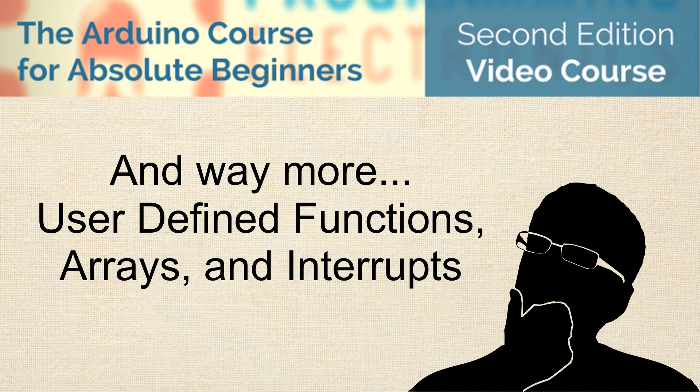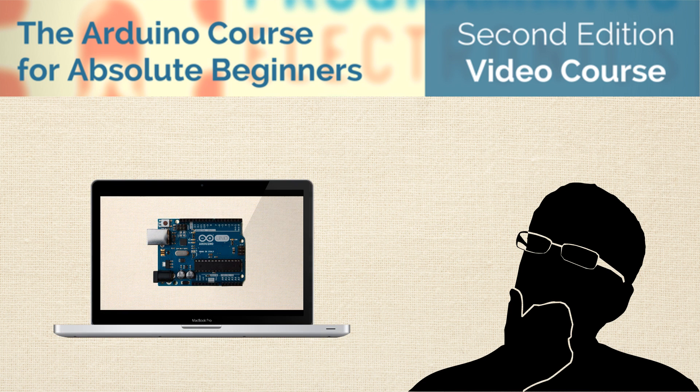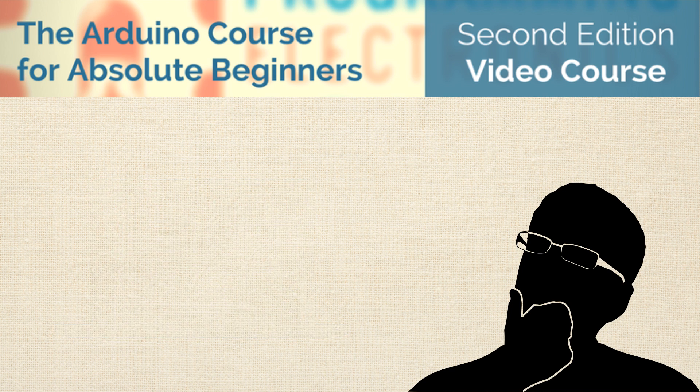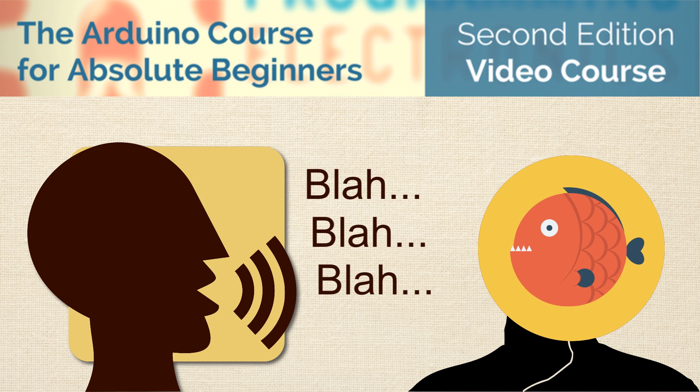These are topics that will take your programming to the next level and make your good project idea a project reality. All this, and the course is fun and engaging with great audio and HD video, built on visual teaching. If you've ever had your brain go numb from monotone, talking-head, PowerPoint-style lessons, then you know how hard it is to keep your attention, especially when the topics are technical.